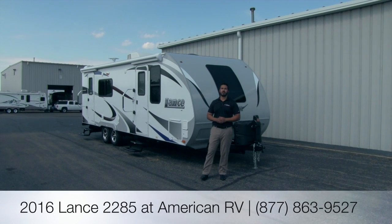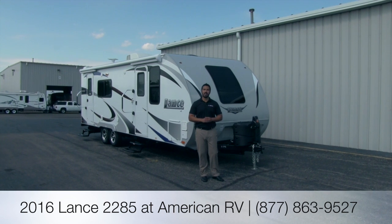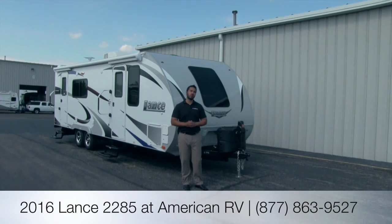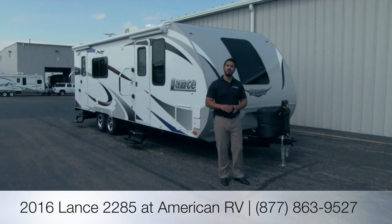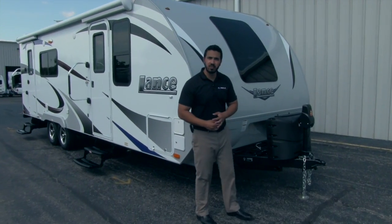Hi folks, I'm Ian Baker, the product specialist here at American RV. Today we're going to go over the 2016 Lance 2285. It's going to be a beautiful rear kitchen floor plan, very high quality, four season capable. Let's go ahead and start taking a look at some of the features on the outside.